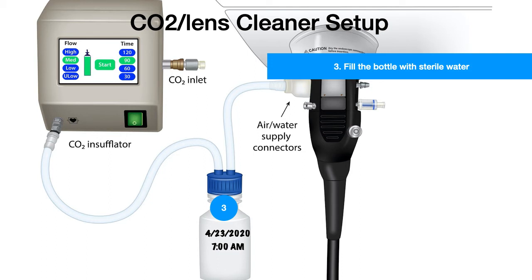Fill the bottle with sterile water. Then take two sterile tubings. One tubing goes to the CO2 insufflator, and the second tubing goes to the air water supply connector. Turn on the machine or the CO2 insufflator, then select the parameters. In terms of flow: high, medium, low, and ultra-low, depending on the type of case. And the timing: 30, 60, 90, and 120 minutes, depending on how long each procedure is expected to go.